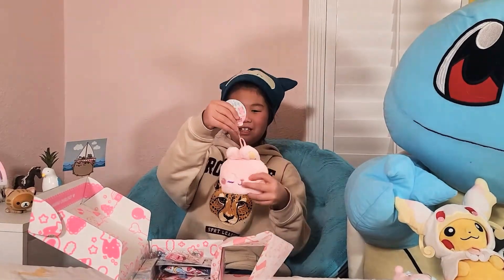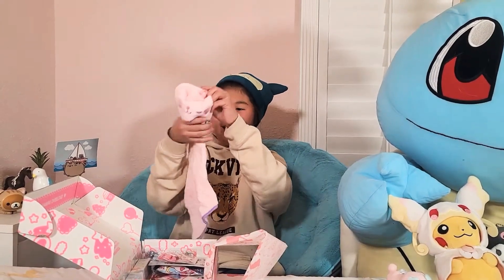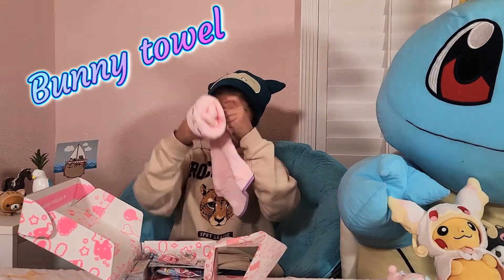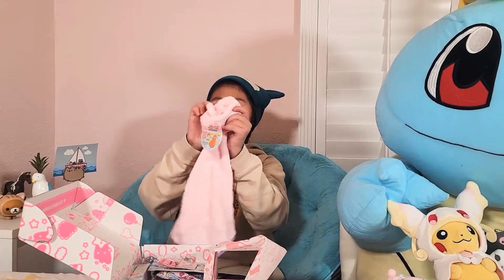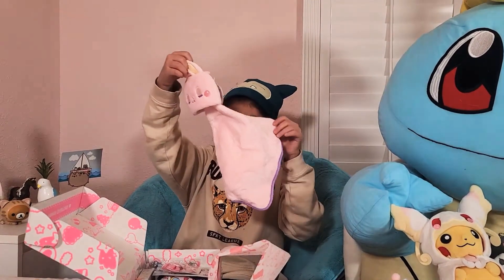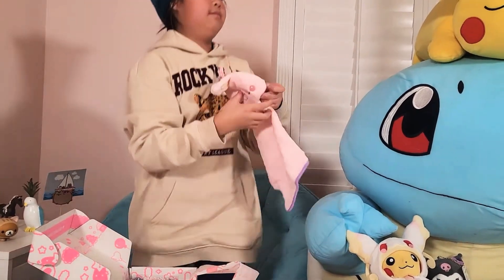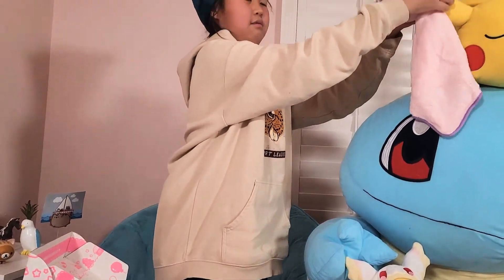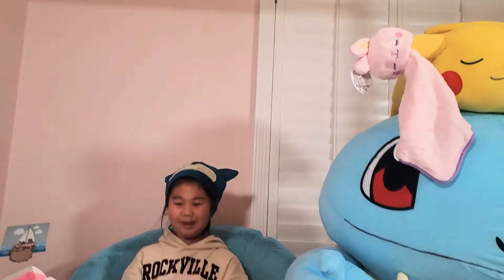We got this really cute towel. It's tied in the back and I'm not sure how they want us to use it. I think we hang this up somewhere — towel, towel, yeah. We'll put it out there for now.